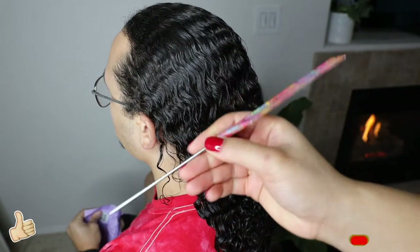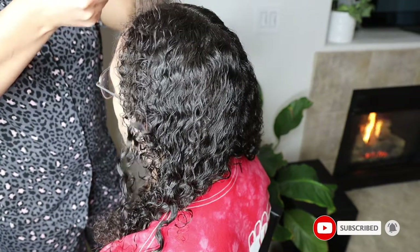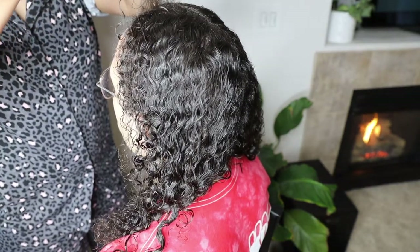I'm also going to be using this rat tail comb that has a metal end to make sure that all of my parts are super clean, because that is the key to box braids.